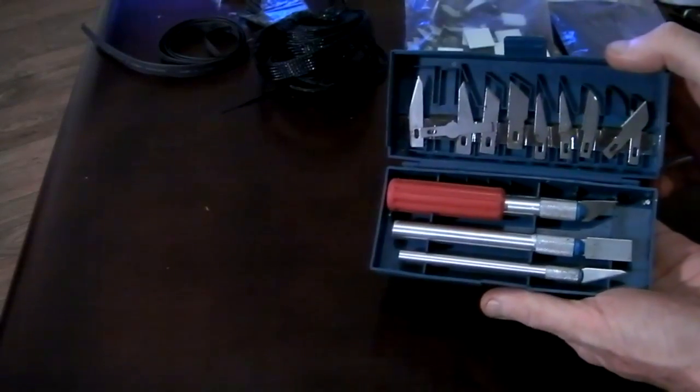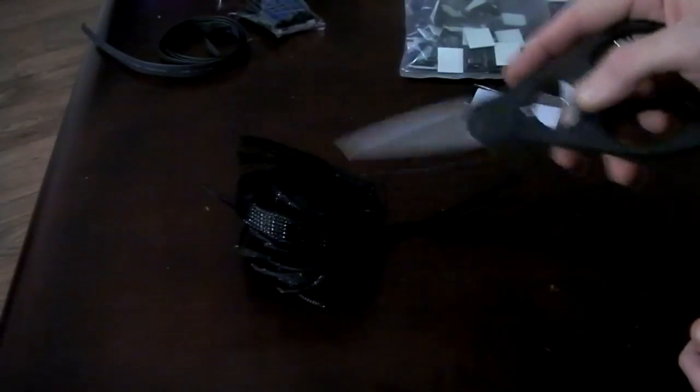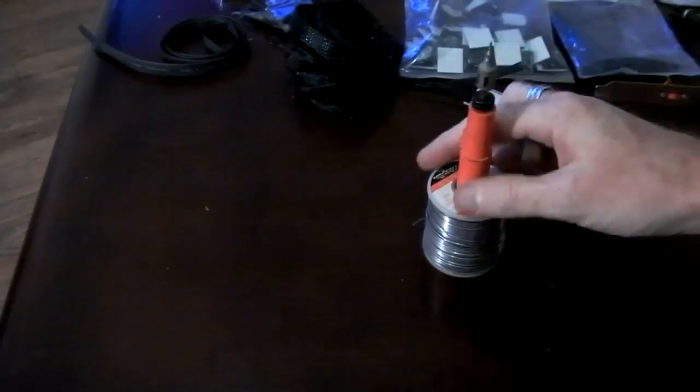A set of craft knives come in handy. Electrical tape is always handy. Scissors for cutting your sleeving. And a soldering iron with some solder for doing any soldering that you need to do.